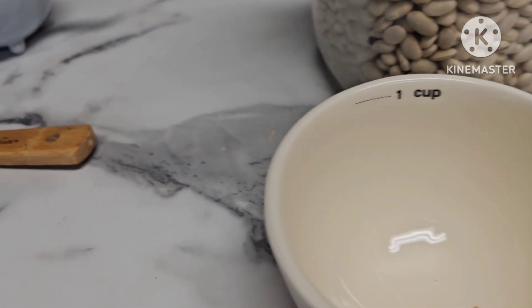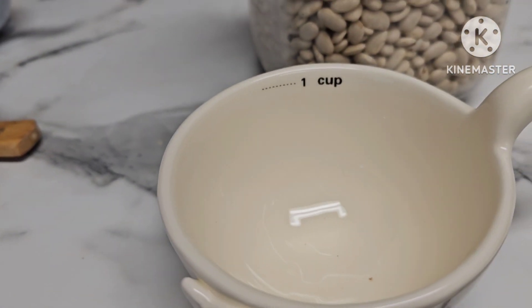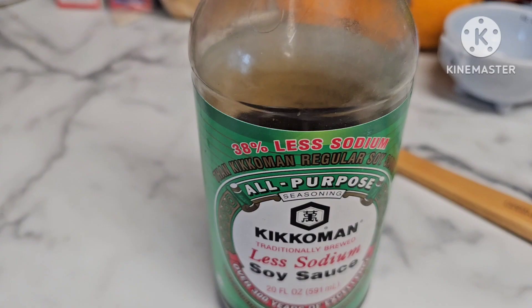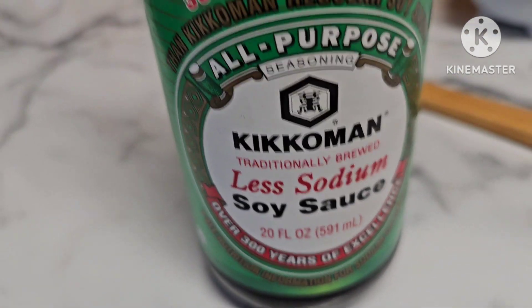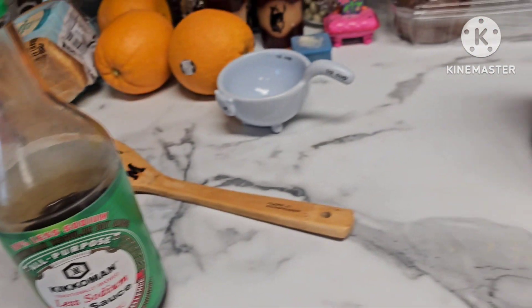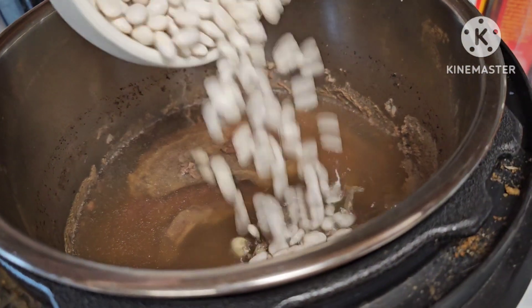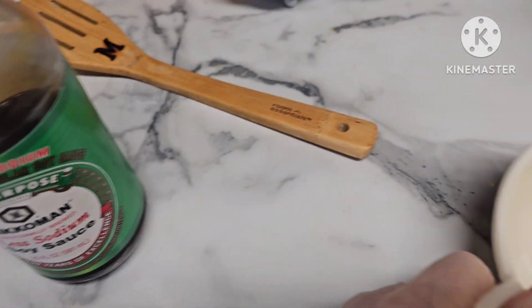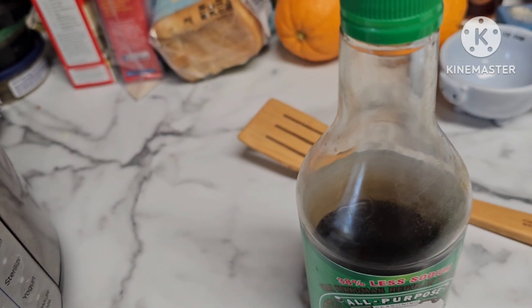I'm going to put about a cup of great northern white beans in — this is one cup — and put that in with the steaks and then set it for another hour and see where we're at. I'm also going to add a little bit of low sodium soy sauce to give it more flavor. Here are the beans being added in.